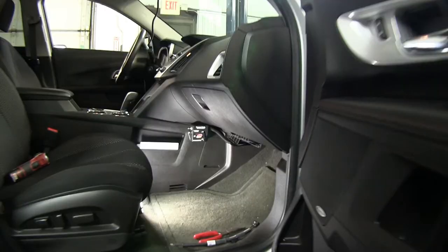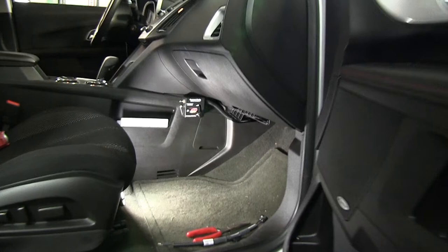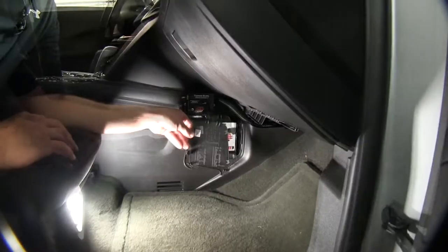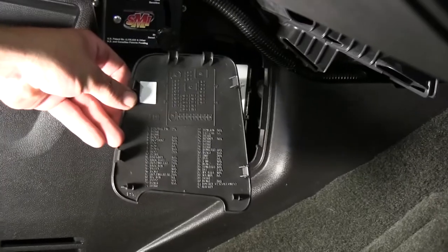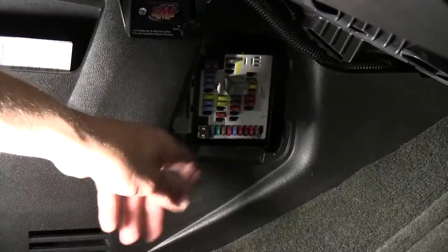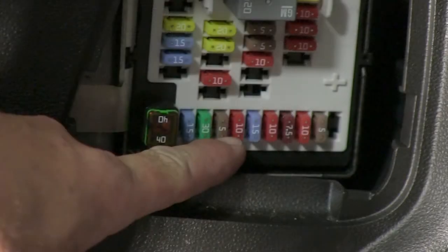To begin our install, we'll first need to locate the interior fuse panel on the passenger side. This will be built into the center console. Once you locate the fuse door, we'll go ahead and remove it. We'll be looking for the terminal, or fuse, that's described as DLIS, Fuse number 32. It's a 5 amp fuse located on the bottom row, third from the left.